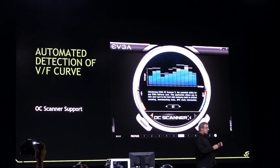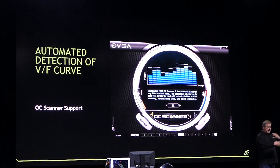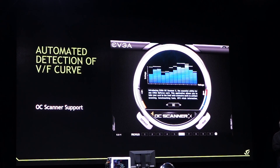Here's what's new with overclocking. The voltage and frequency are no longer locked — you can create a dynamic voltage frequency curve. Before you could do this manually, but now you can set voltage and temperature thresholds and it'll generate a curve for you based on that.